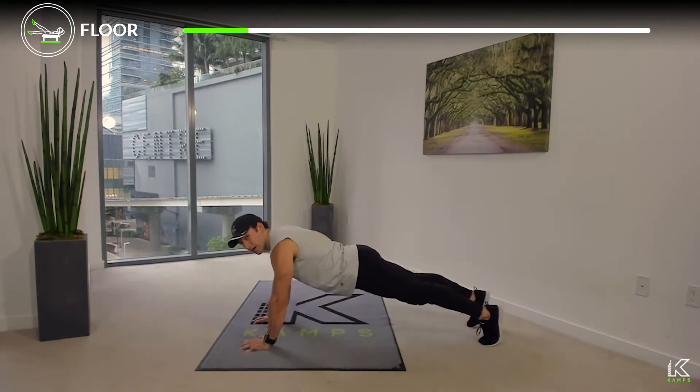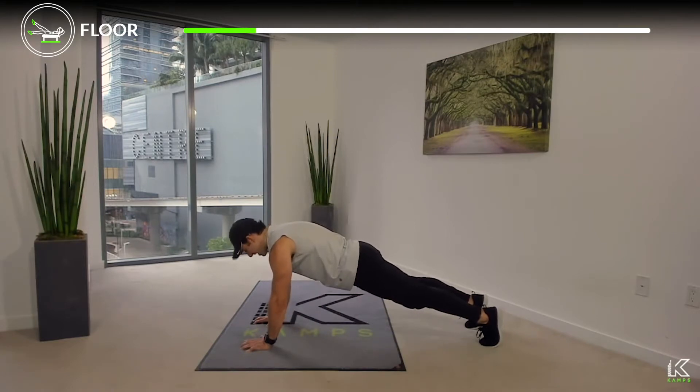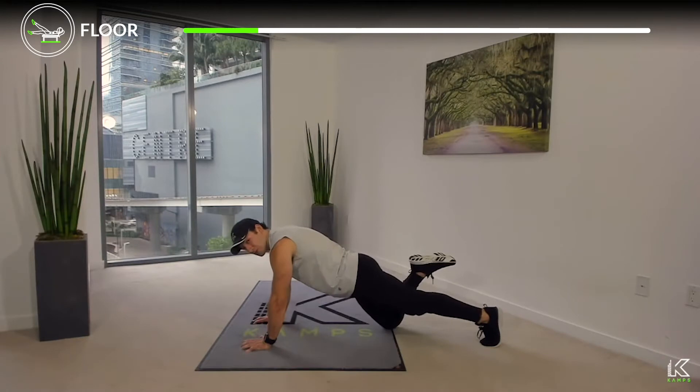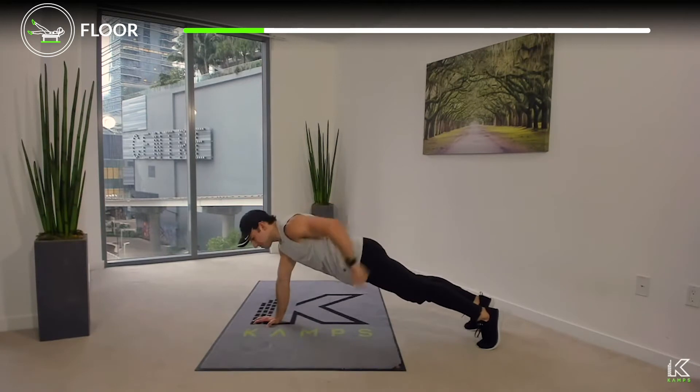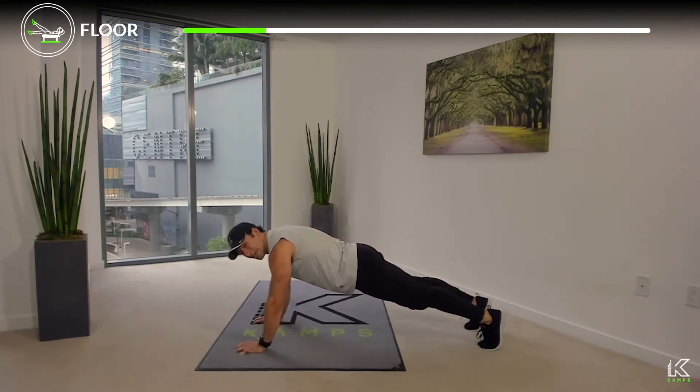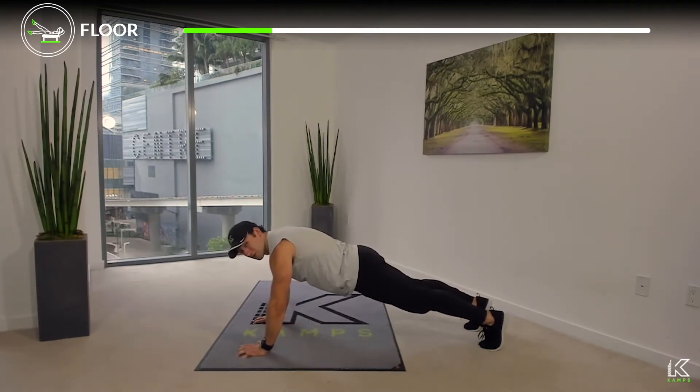Even more challenging: come up on both toes. This is where we can see what goes wrong — the hips want to dip. Instead of letting them dip, find that flat line, press through the palms, grip the ground, and hold. Whatever option you choose — both knees, one toe, or both toes — think about that flat line. Also: squeeze the glutes tight like you're holding a penny, then squeeze your quads. In succession: quads, glutes, abs — all three tight. That's the general progression of the plank.